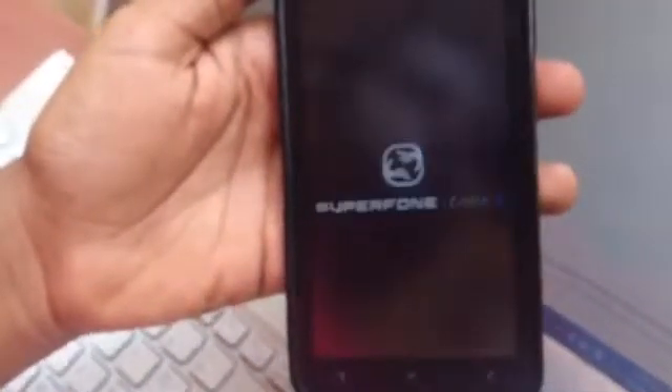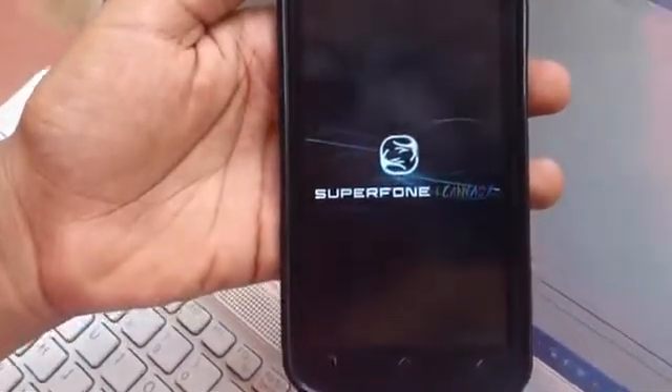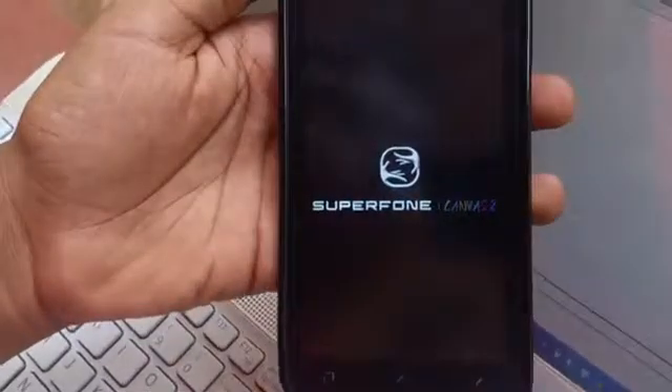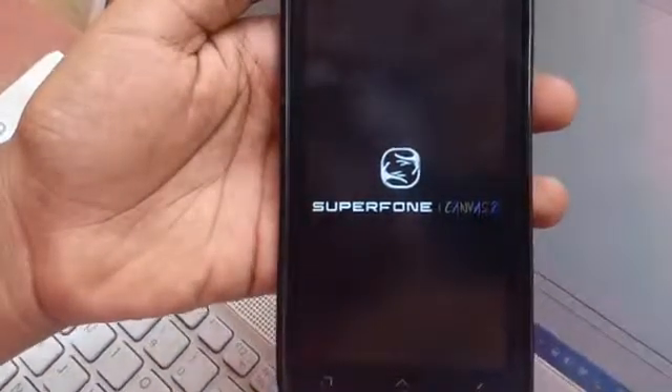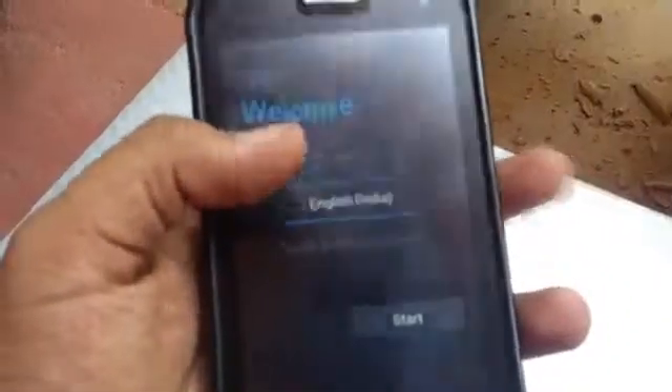Now switch on the mobile phone and remove the USB cable. It will take a long time, which is normal — don't panic. It will show the normal boot screen and will take approximately five minutes to boot up. I will show you the after screens later.